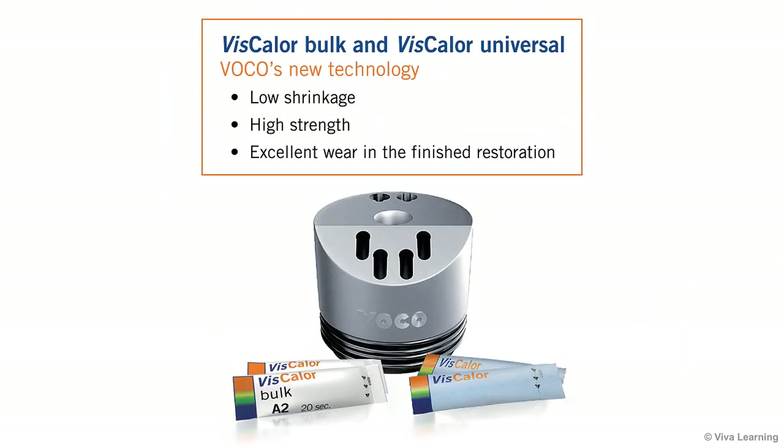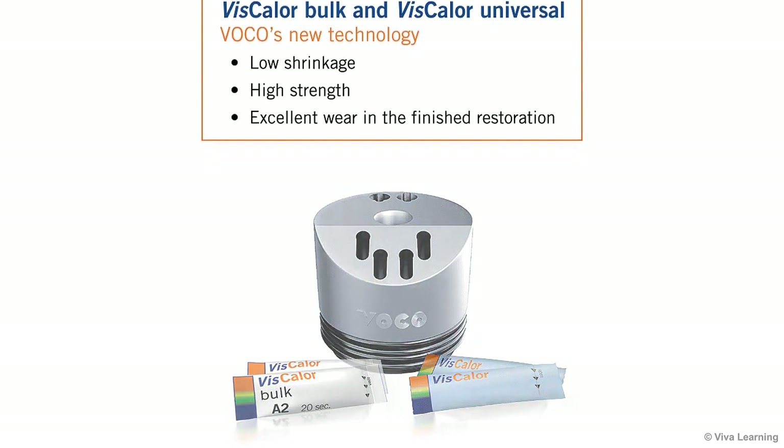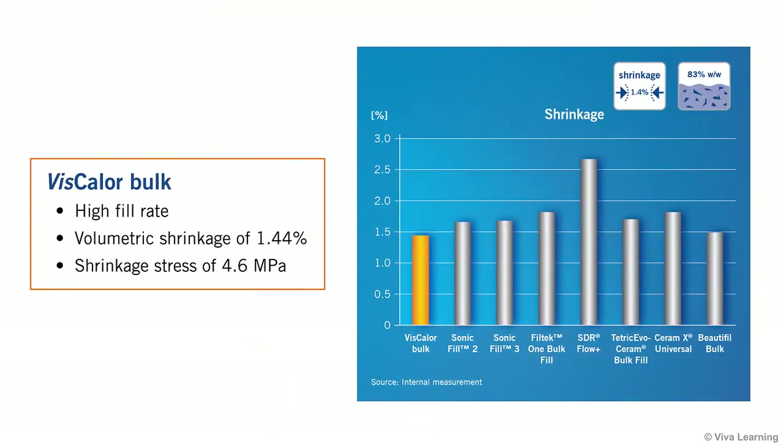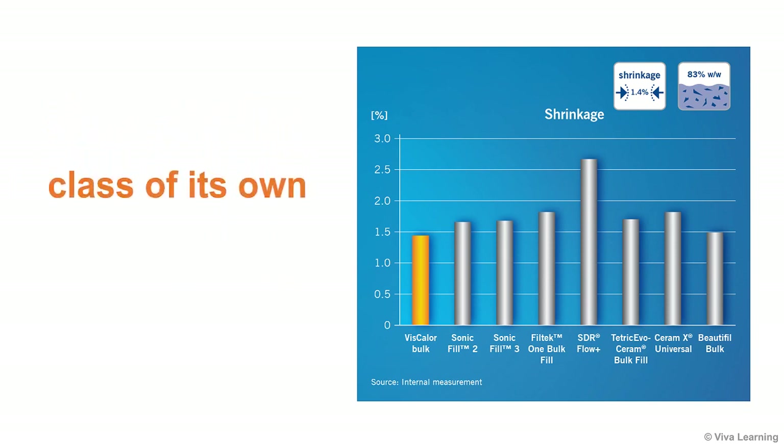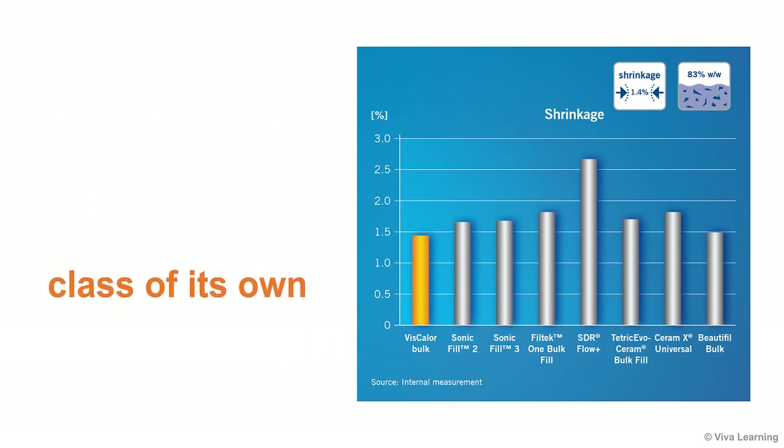In addition to creating 2-in-1 products, VOCO's new technology also results in low shrinkage, high strength, and excellent wear in the finished restoration. With its high fill rate, Viscolor Bulk offers a volumetric shrinkage of 1.44% and a shrinkage stress of 4.6 MPa, putting it in a class of its own among bulk fill composite materials.